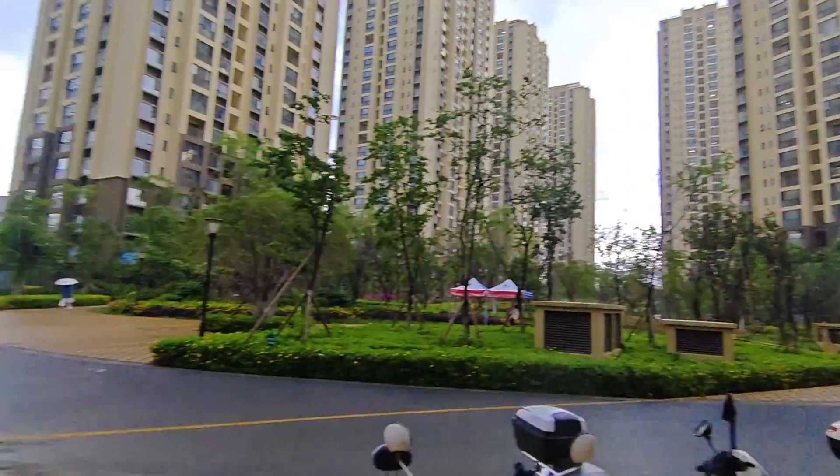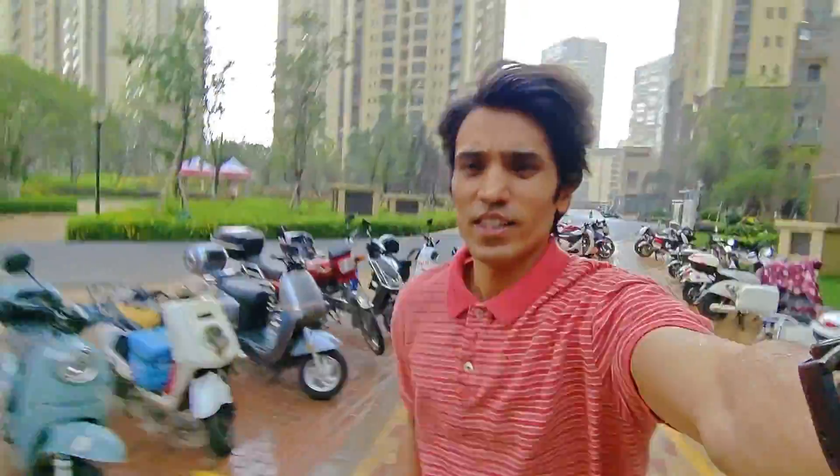Alright guys, I have to finish this video because it's raining. You can also run while using the back camera and this is the result — the stabilization is pretty good.